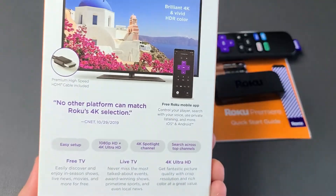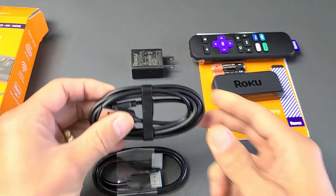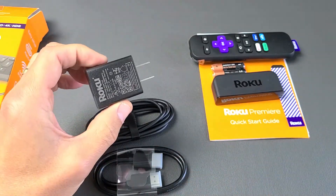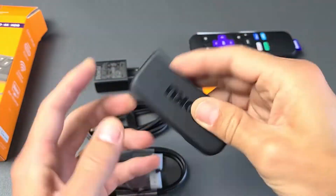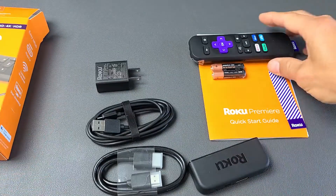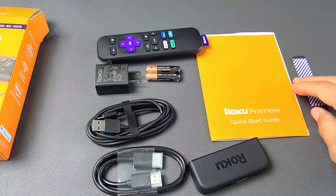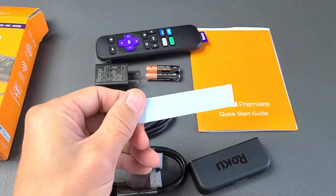First thing, right out of the box, we get an HDMI cable, we get a power cable, we have a wall adapter here, we have the Roku streaming player, and of course you get the remote with two batteries, and you get the quick start guide, and you get an adhesive here as well.